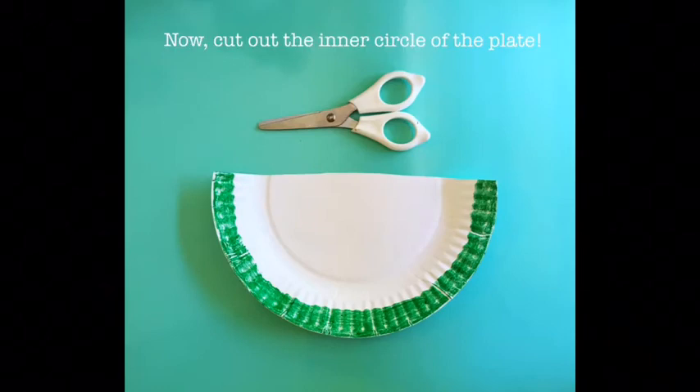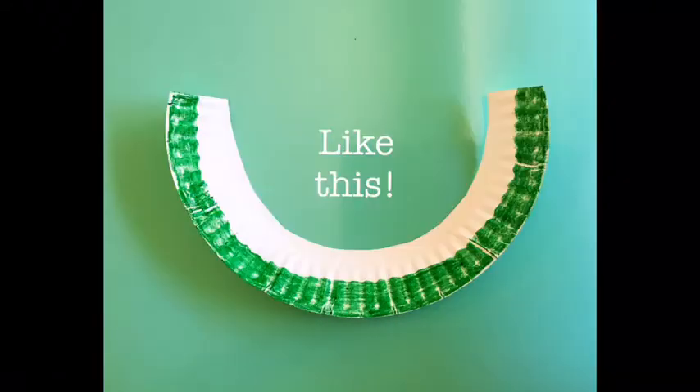Now, cut out the inner circle of the plate, like this.